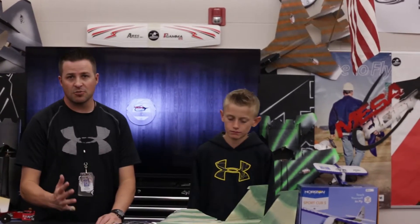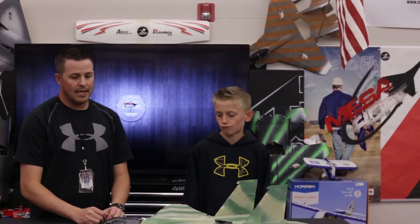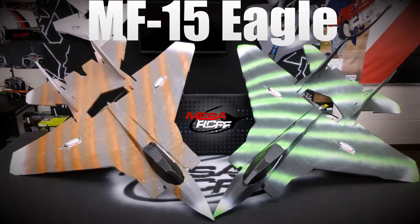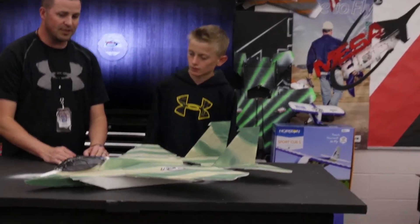Welcome to Mace RC Foam Fighters. I'm Mr. Marshall and I've got Lucas here. Lucas brought to the table the MF-15 Eagle. Why don't you take us through your build and how it went — we'll take this bad boy out for a fly.